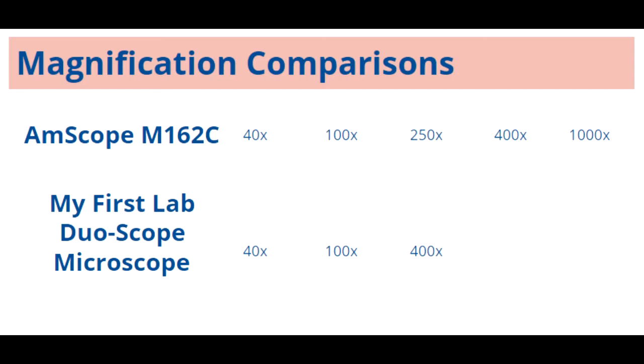I ultimately chose the Amscope to get that 250x. Once you start going higher than that, it can be really hard to see things. A lot of things will actually look best at 40x and 100x magnification, but 250x is still very easy to use. So a nice thing about the Amscope is that you get that 250x option that you won't have on the DuoScope, and they're comparably priced.